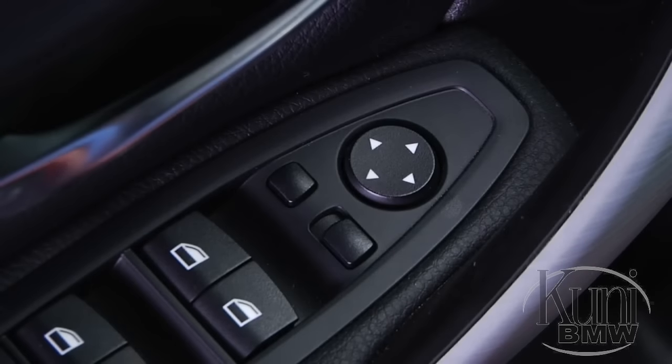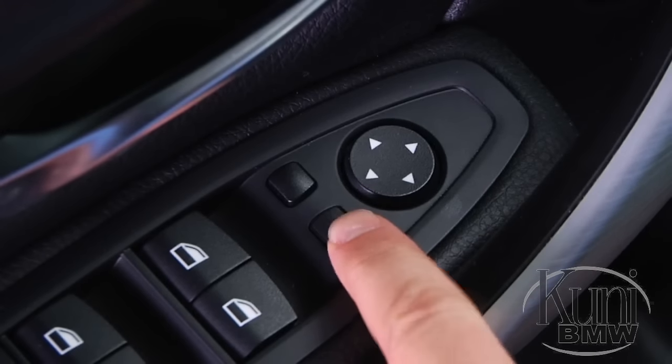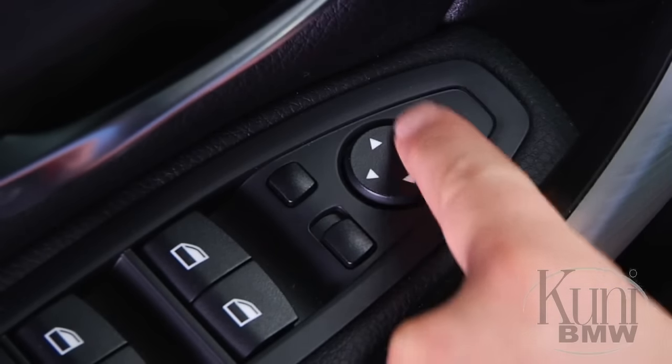To adjust the mirrors, use these controls on the driver's door armrest. This switch selects the driver or passenger side mirror, while this control adjusts the mirror angle.